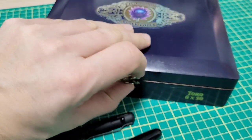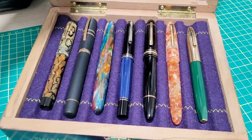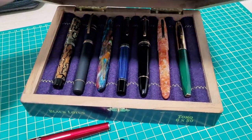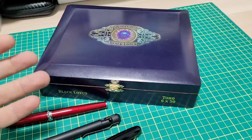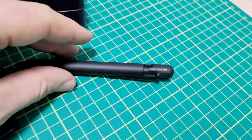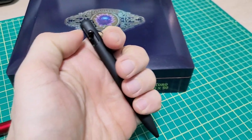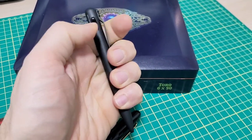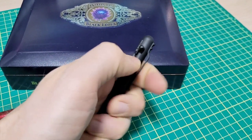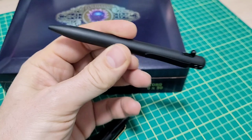Hey everybody, it's Doodlebud back again. In case you haven't put two and two together, I'm quite the fan of fountain pens, and if I need to use a ballpoint, I actually have to hunt all over because I can't even find one. These folks reached out — this is from Bastion. This is their bolt action pen. It's titanium, black PVD coated. I am not a ballpoint person, but this thing has not left my pocket since I've gotten it, and I really, really like it.